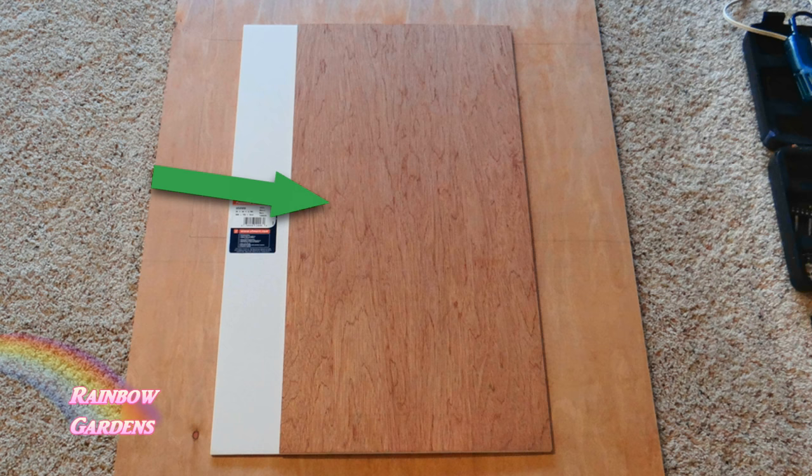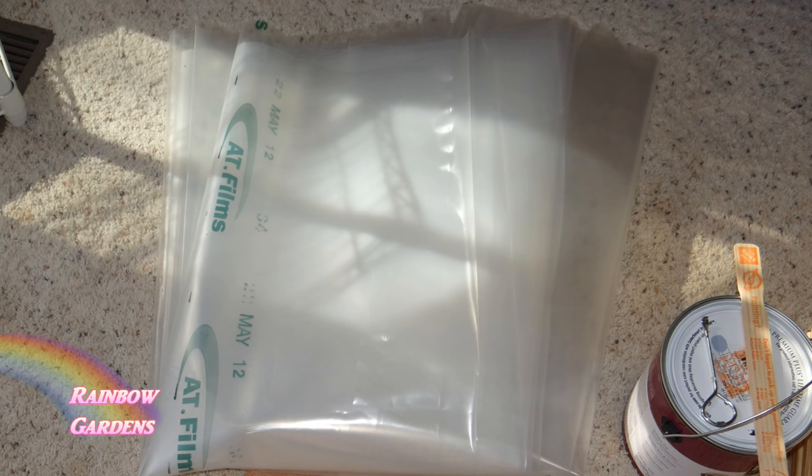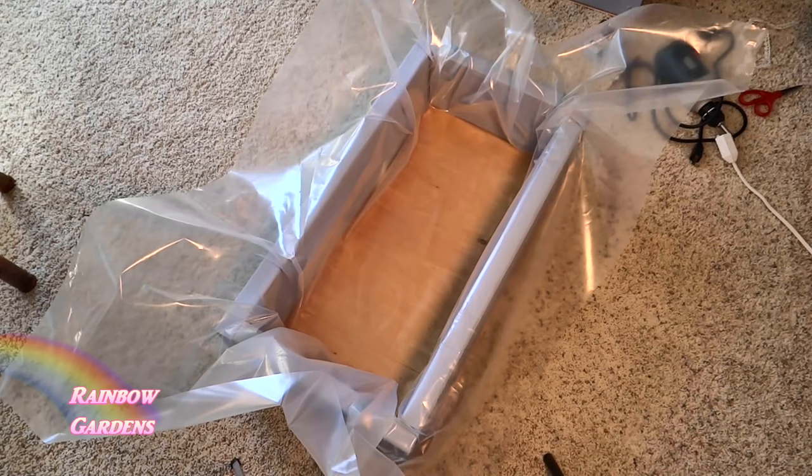I had my bottoms cut at the home improvement store — they did that for me. I think I bought a four by eight sheet, one or two of them, and I put those on the bottom. Now I have my six-mil plastic — you want to make sure that your boxes are waterproof.